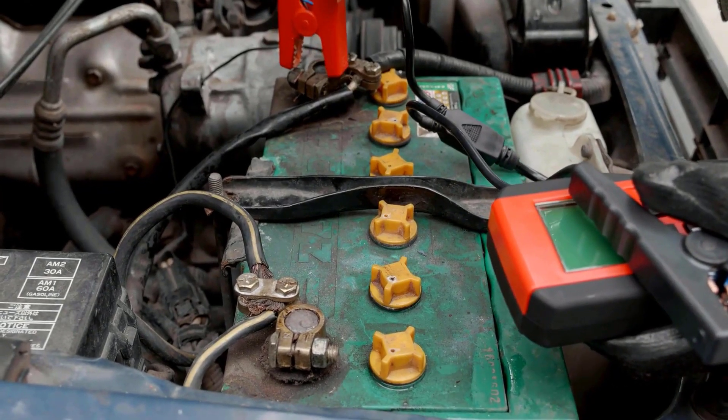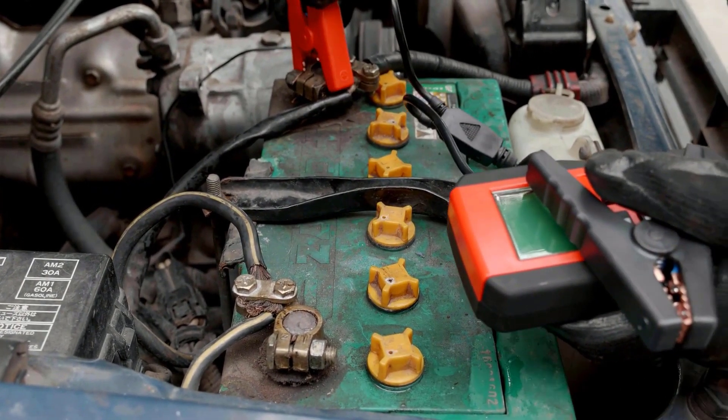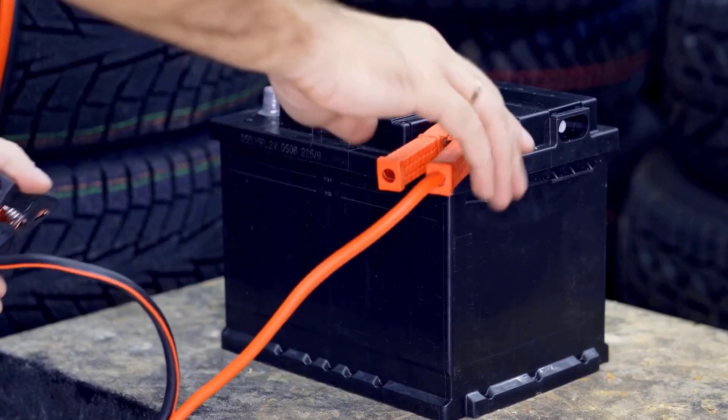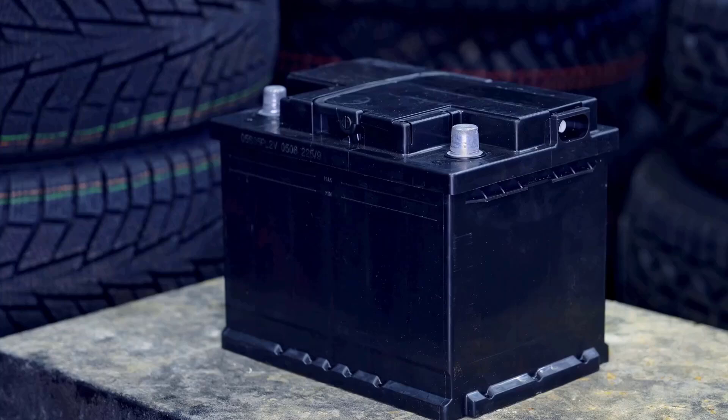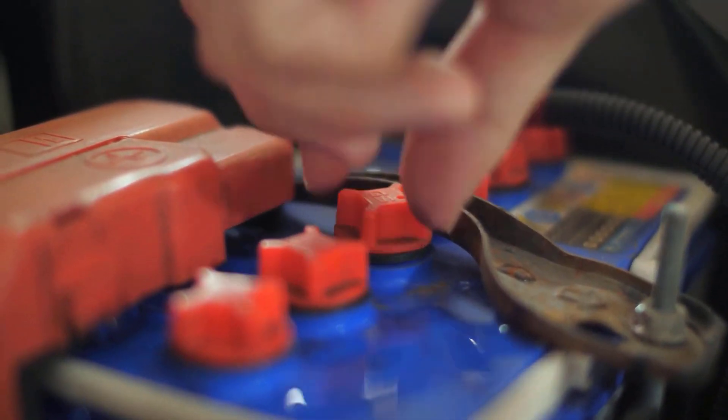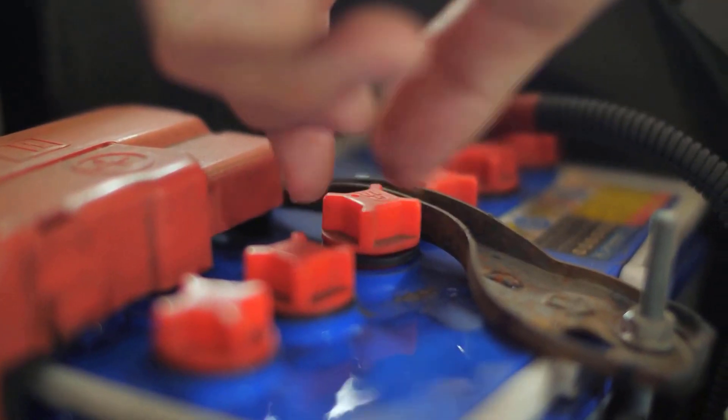A car battery is a significant investment, and you want it to last as long as possible. While replacing a bad battery can be costly, you can save money by reconditioning it yourself. You can easily restore your car battery with some effective methods and tips.